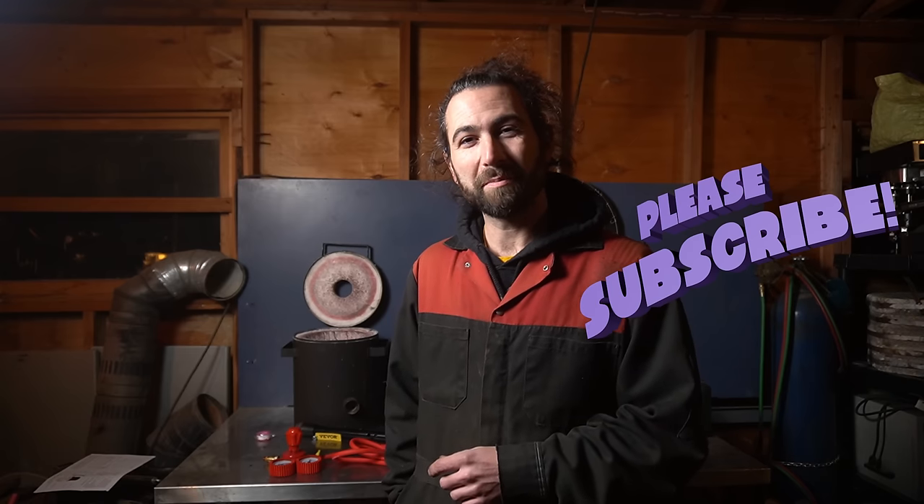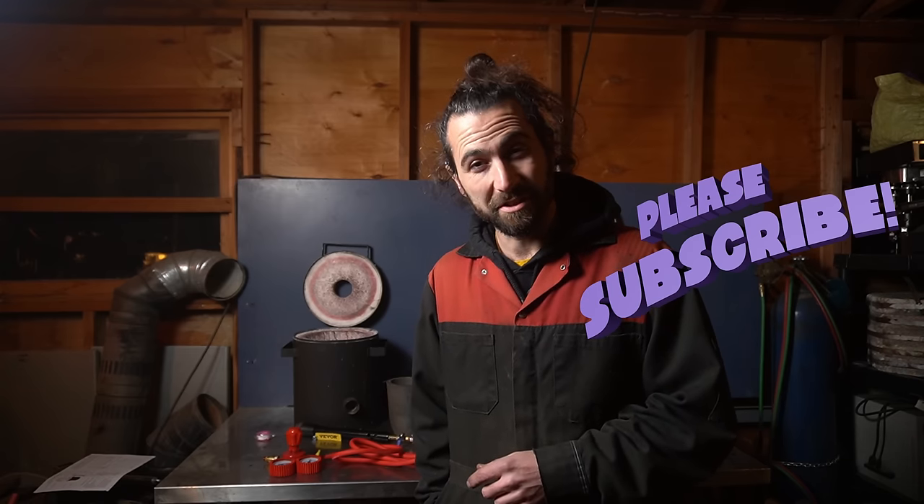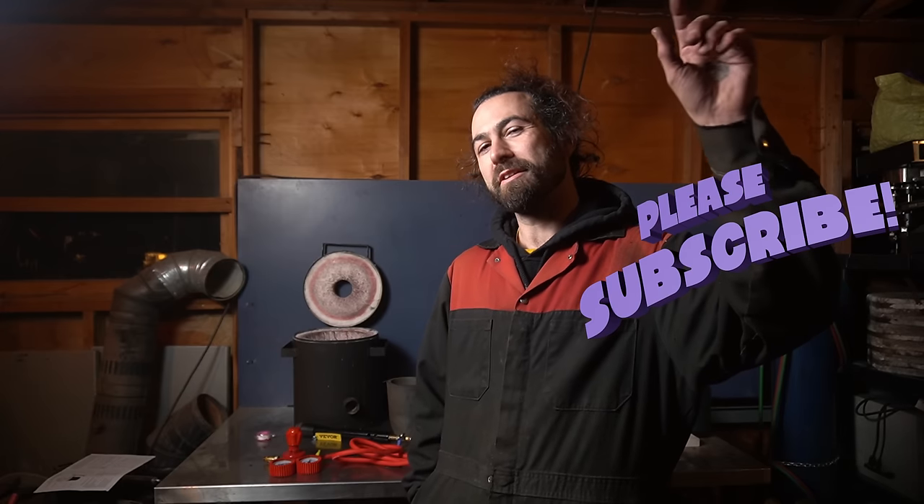Like and subscribe to support more quality scrap content. Thanks for watching. I'll see you on the next one. Leave it better than you found it. Keep doing the thing.